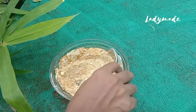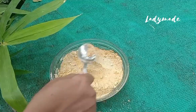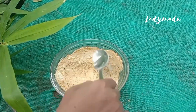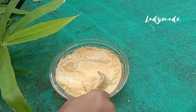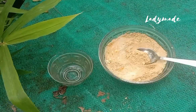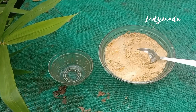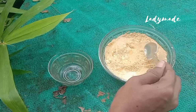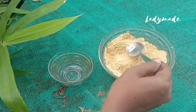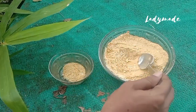It is a natural cleanser to help my skin. I am going to use it with normal water. I am going to mix it in rose water. I am going to mix it and use my face pack.